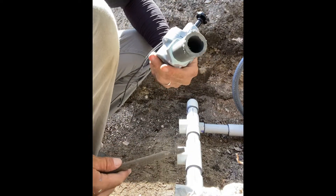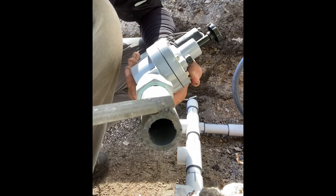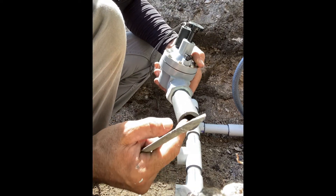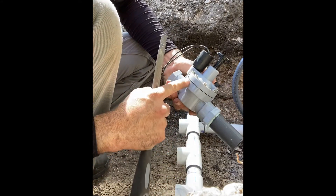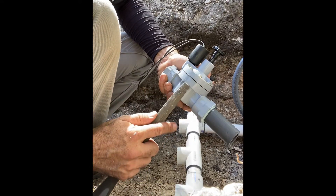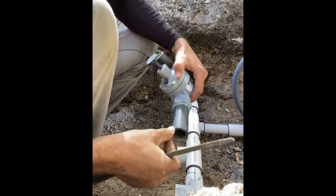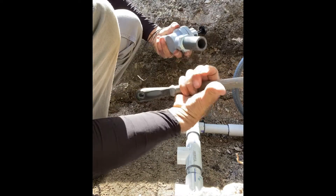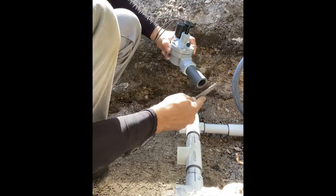An important tip: after you cut the pipe, as you can see there are little pieces - you want to take those off. Once you put water through, it's going to push all those particles through and you don't want them holding up the diaphragm inside. Take a little file - you can use your hand but I've gotten cut, so be careful. Take a little bit of time to clean it up.